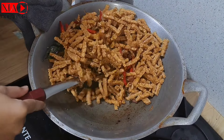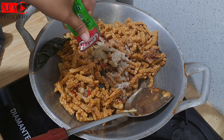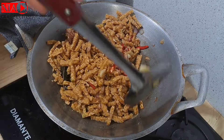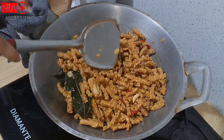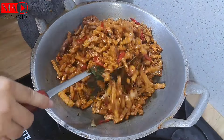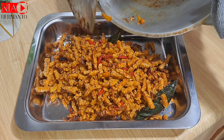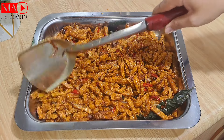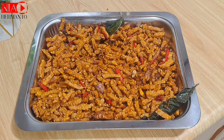Kalau masak kering tempe bisa juga bumbunya diulek atau diiris seperti ini. Untuk seasoningnya aku tambah sedikit lada bubuk supaya ada rasa pedasnya dan harum. Aku juga tambahkan sedikit kecap manis supaya warnanya tidak pucat. Kering tempe aku udah matang, simple banget masaknya, dan yang pasti disukain sama anak-anak.